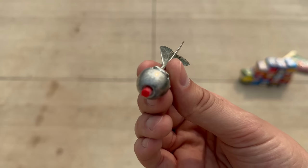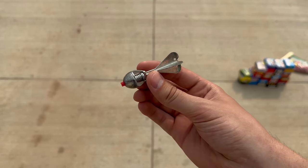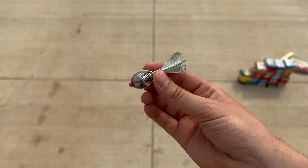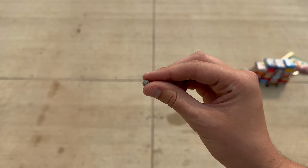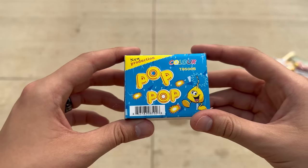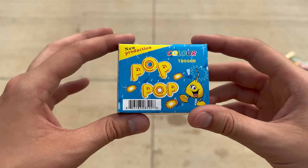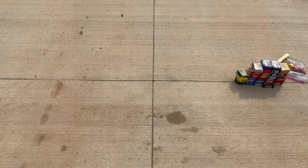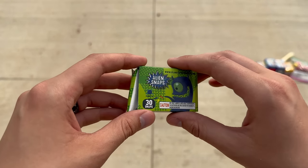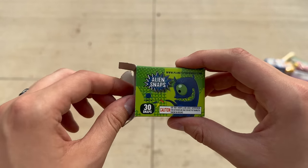All right, let's go ahead and start testing. First up is the cap toy — the cap goes right there in the bottom, and I'm just going to throw that down like a super snapper. Now we're going to try out one of these sprite bombs. I believe when these work like they're supposed to they are louder than super snaps. All right, let's start doing the boxes — we'll go ahead and start with Pop Pops, then we should probably start with the smallest ones first, so let's go to the alien snaps.